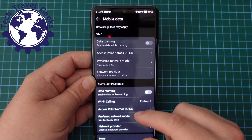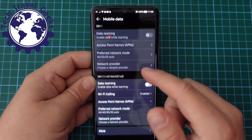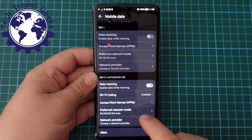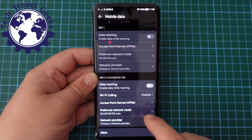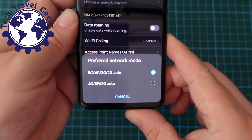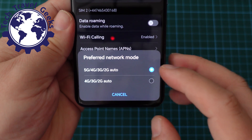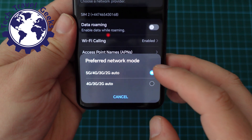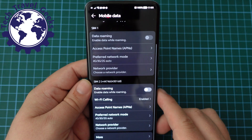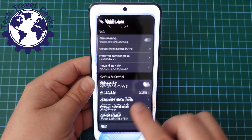Once we've done that, go into Mobile Data. In Mobile Data, you'll have two sections, one for each SIM card. In this case, I'm going for the bottom one, and I'm going to choose the third option from the bottom, which is preferred network mode. On here, you have the option to go for 5G, 4G, 3G, 2G, or to switch down to 4G, 3G, 2G. So that's 5G off on the Honor 90.